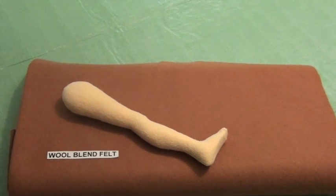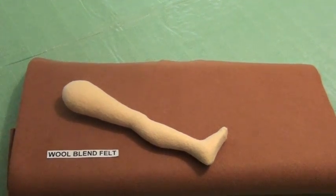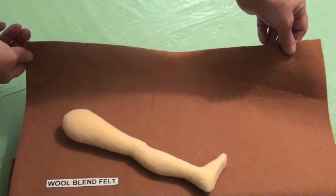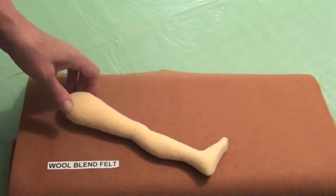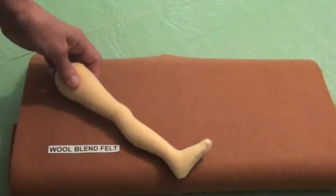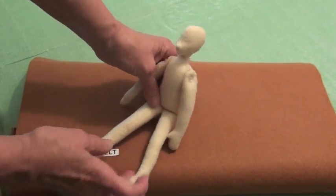The last type of fabric that we carry is a non-woven, and it is wool blend felt. This felt is 36 inches wide, it's 35% wool and 65% rayon. You can see that it stuffs up very nicely. Here's a sample of a little felt doll body that I made that's completely stitched by hand.